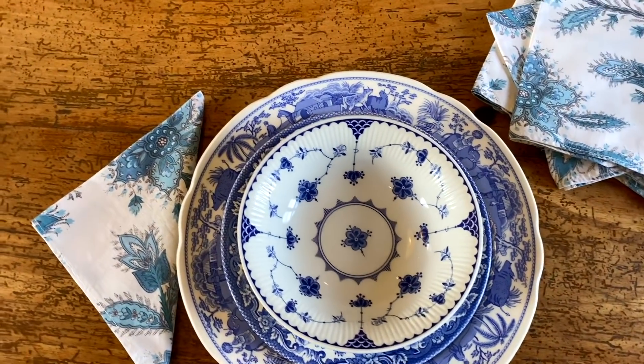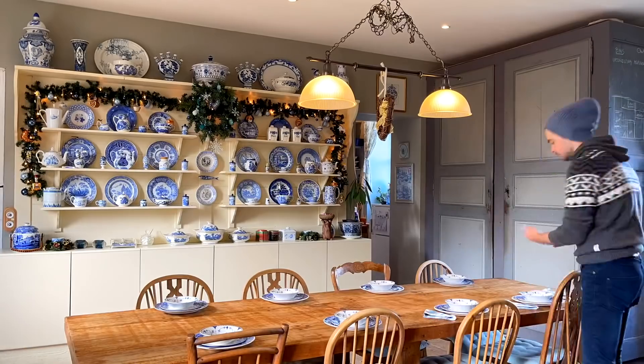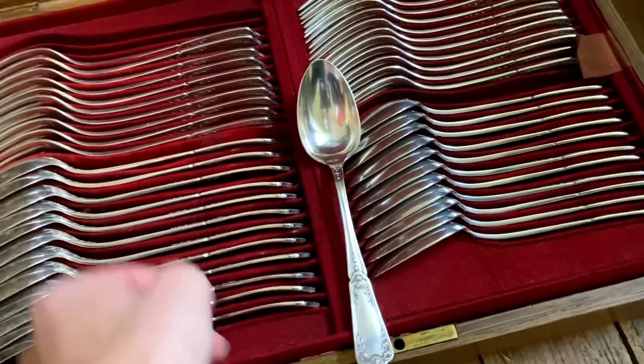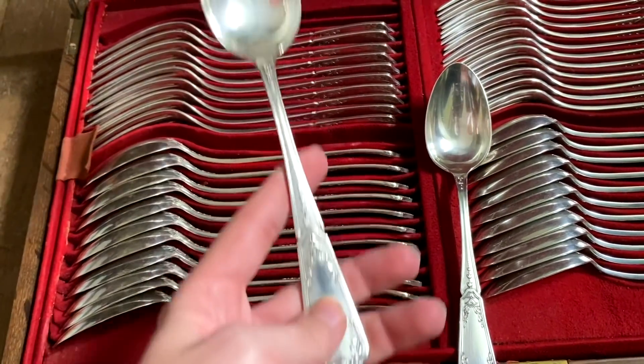What I've done is used these as an underplate for the soup bowl. It'll be quite a simple lunch. We've gone upstairs into my room to get some of the silver cutlery. I'm debating whether to use the small spoons or the large ones, but I think the large ones will be nicer. So I need eight of these and I'm going to get the ladle.